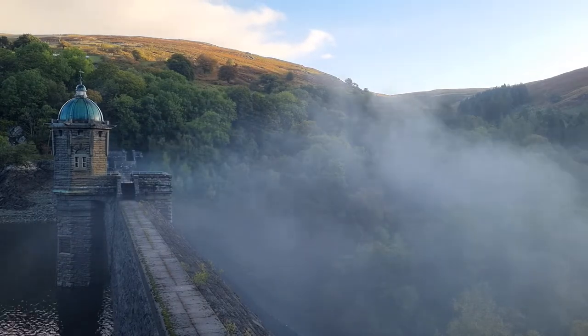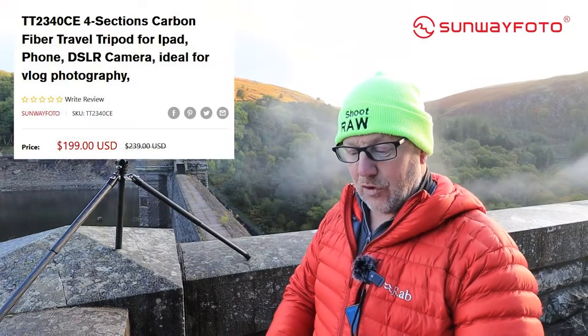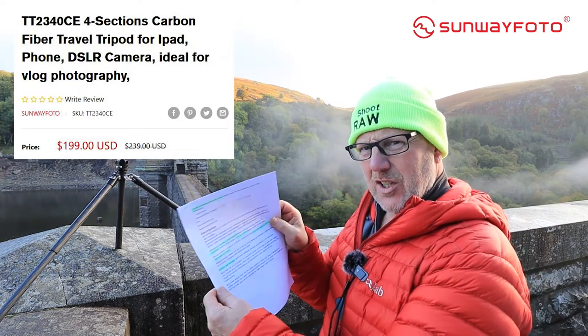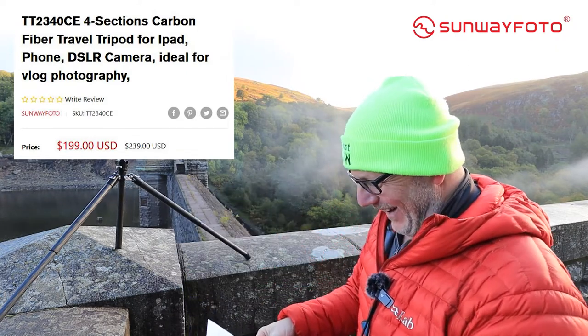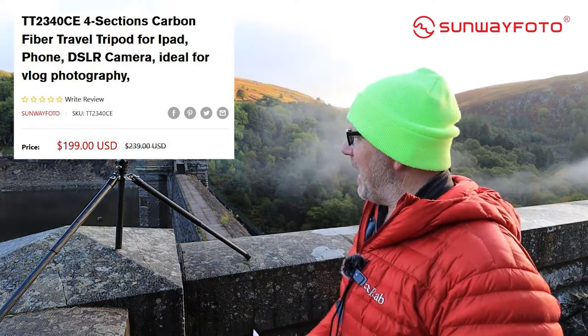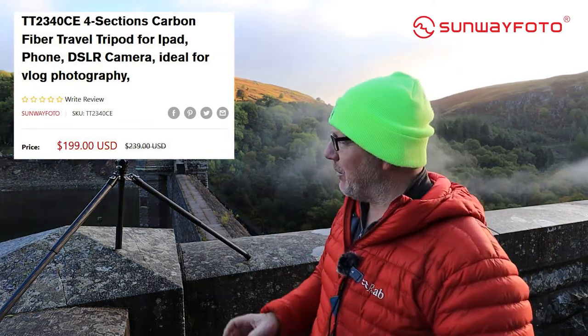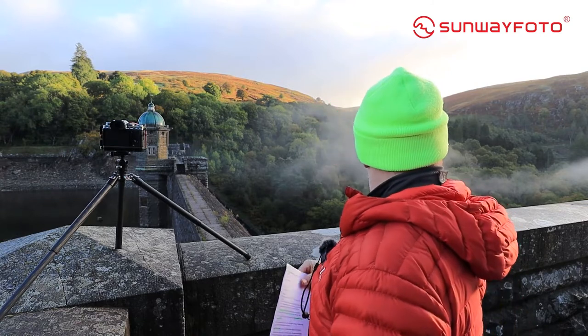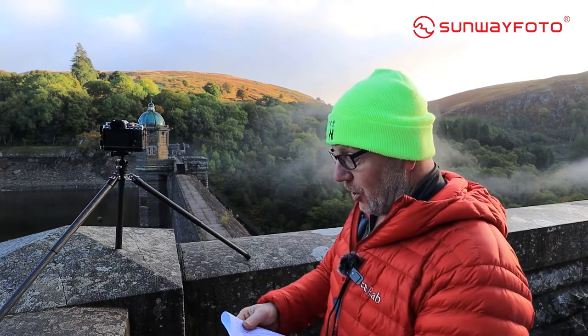This tripod is a TT2340CE four-section carbon fiber tripod — I know that because it says so on this piece of paper. You know me, I'm not very good at memory and I have to keep things on a piece of paper. This was sent to me from Sunway Photo. I'm going to take my tripod and take my camera off the top of it just to give you a bit of a show of what it's like.